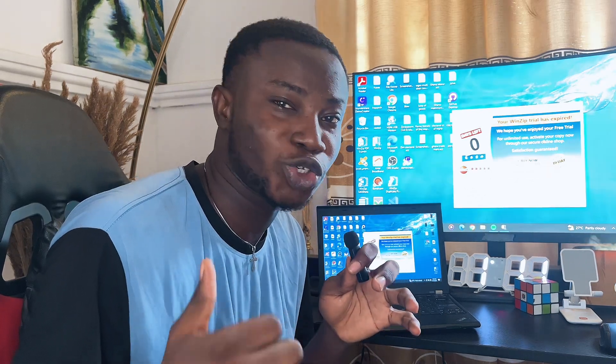That's how to connect your laptop to your TV, guys. Hope this video was helpful — if it was, please smash that like button and subscribe to this YouTube channel for more interesting videos like this one.